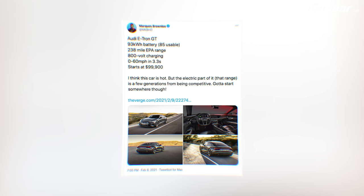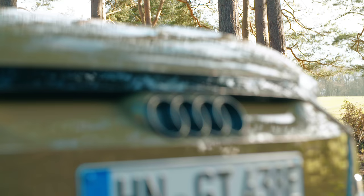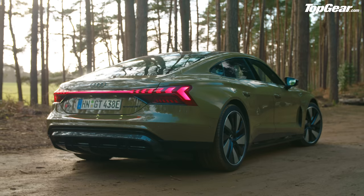The e-tron GT caught Marques' eye on social media. His take: it's a gorgeous car and probably a lot of fun to drive, but he was a little shy on the numbers — not enough range, and it shares Electrify America charging rather than Tesla's Supercharger network. He sees two ways to approach electric cars: the high-performance route like the e-tron GT, and the economy end like the Volkswagen ID.4 he's currently testing. For a £100,000-plus car, he wants great charging, not just good.